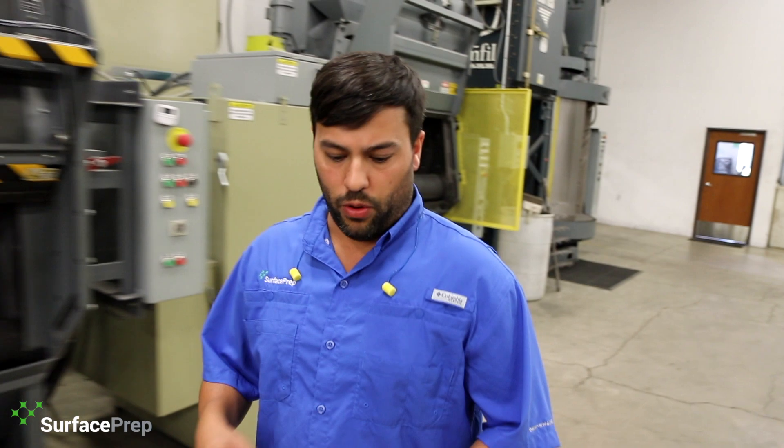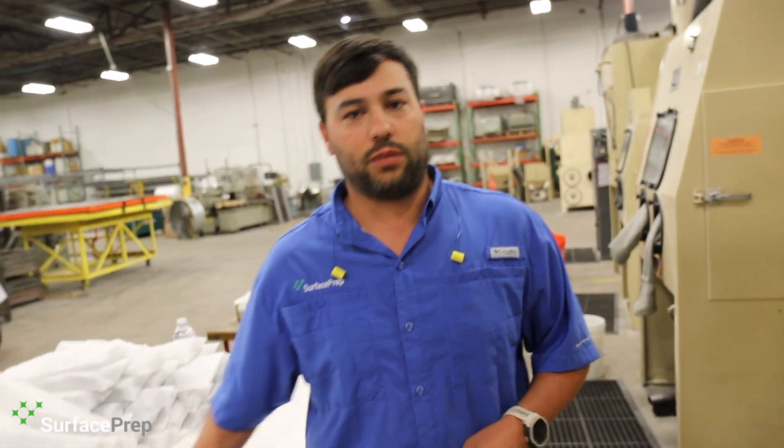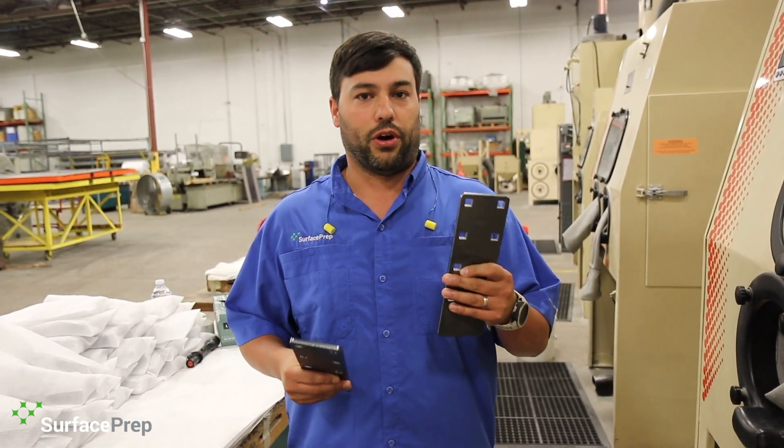There's a lot of information out there, a lot of ways of doing this. There's SSPC, there's NACE — those all have specific call outs. At the end of the day what we're looking for is a nice clean piece of material with a good anchor profile before we coat it. The way we're going to get that is with blasting. Today we're going to blast a part in 120 grit aluminum oxide and show you the difference between a clean part and a dirty part.